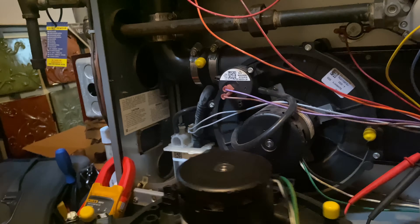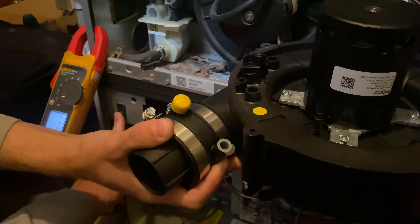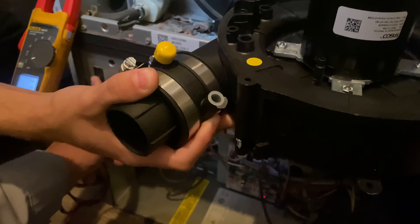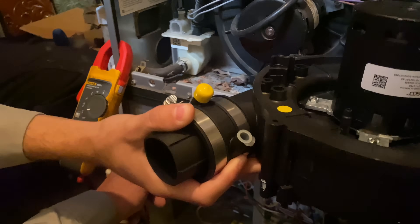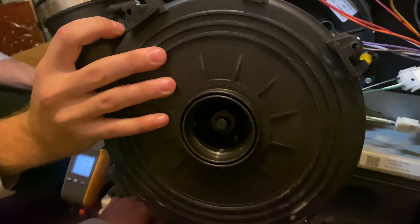All right, if you hold that — there's a new inducer assembly plugged in, it's just loose. Watch what happens. Would you look at that? She's a blower, and she ain't blowing bubbles either. Turn it towards you, let it blow you. How does it feel? It feels strong, right? It feels nice. All right, we're going to install this now.